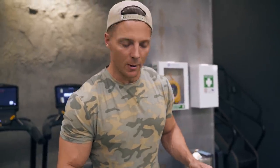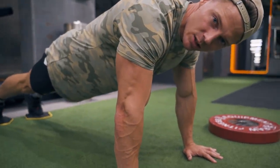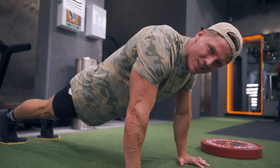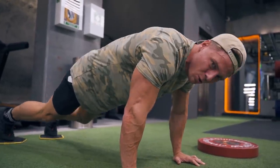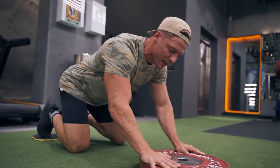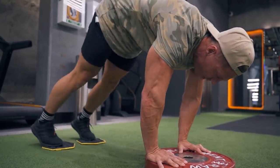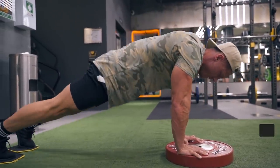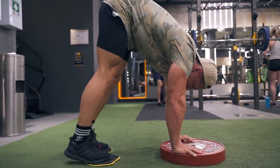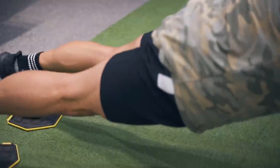Next exercise is a reverse V-up. We're going to be almost like on the plank, except we're on our hands, core still nice and tight. From there, just slide all the way up. If you're not super flexible, you can do one of two things: bend your knees, which I don't recommend, or get a plate and put your hands on the plate — that allows more room to slide your feet underneath. We've got 15 reps, and 15 will leave you gassed.